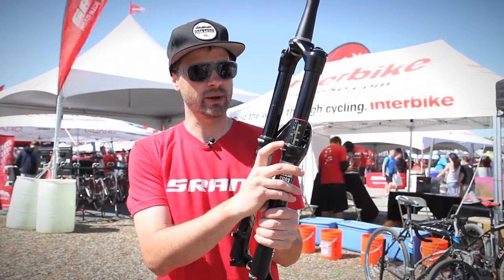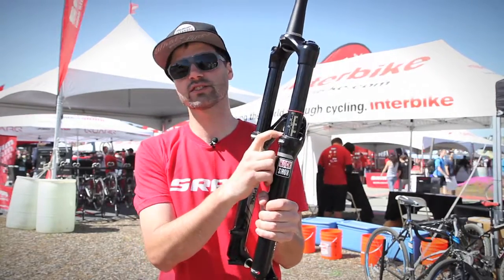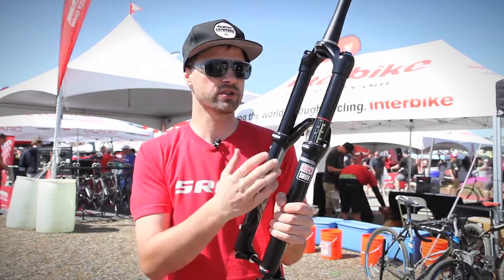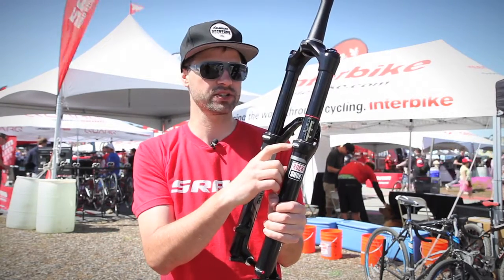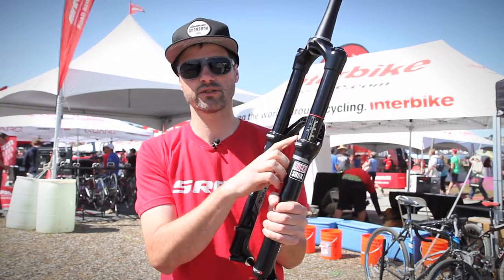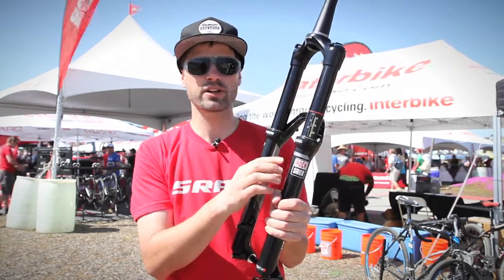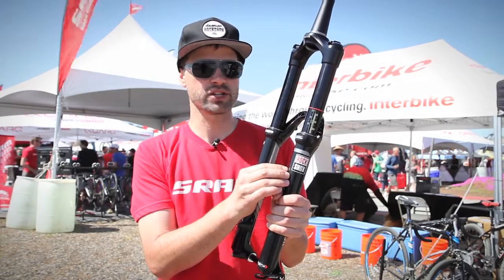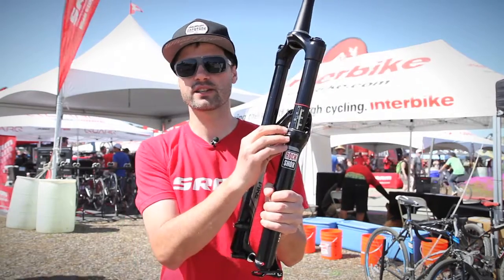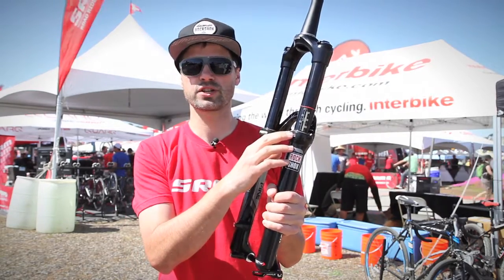An all-new seal system on the Pike. This uses an exclusive single seal design, as opposed to other forks like the Lyric which utilizes both a wiper and a pressure seal. This is a custom seal with a custom material that was designed exclusively for us. Below that, we're actually using a slotted upper bushing, so that allows us to get oil from the oil bath up onto the seal to maintain really low friction.